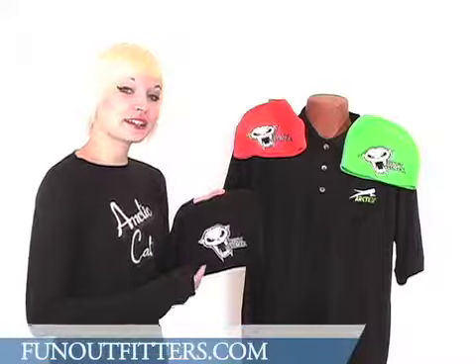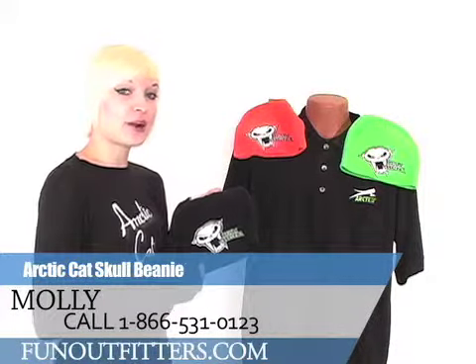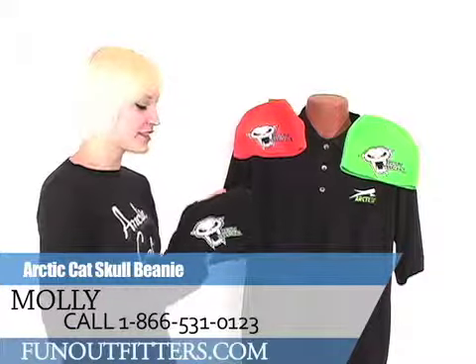Thanks for watching. If you want to order this hat for yourself, you can call 866-531-0123 or log on to funoutfitters.com.